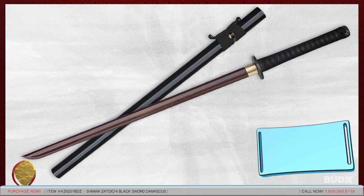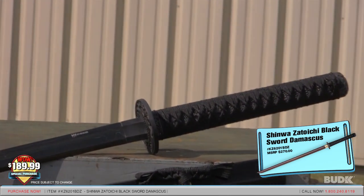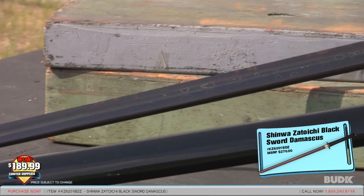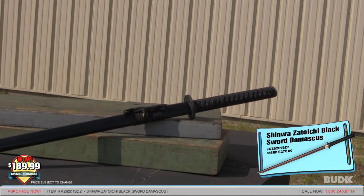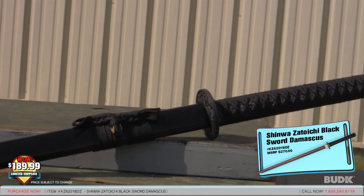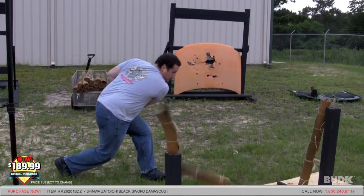Here we have the Shinwa Adochi Black Sword Damascus, retailing for $270 but on sale for $189.99. Inspired by the sword of the blind swordsman, this Adochi sword is perfect for anyone. This sword measures 40 and three-quarter inches overall and features a 28-inch heat-forged double-edged drop point black Damascus steel blade folded more than 2,000 times for pure cutting power, built to perform with a razor-sharp edge. The handle offers genuine raised skin with a black nylon cord wrap, a cast zinc manuki and tsuba. The coordinating wood scabbard completes the authentic look and feel of this mighty weapon.